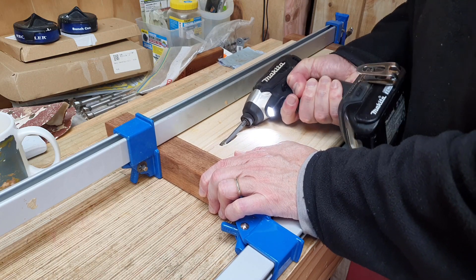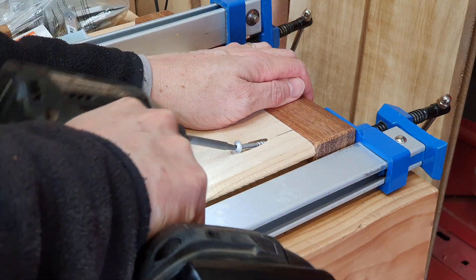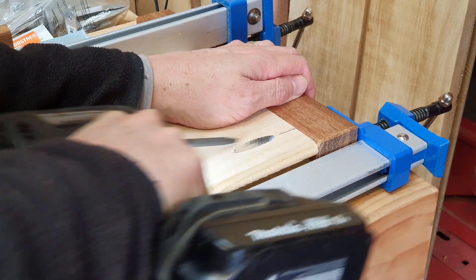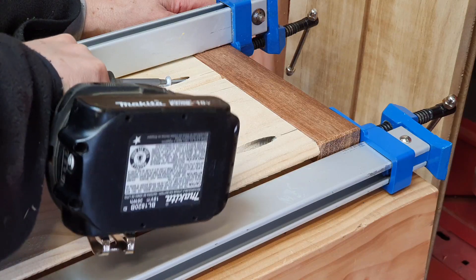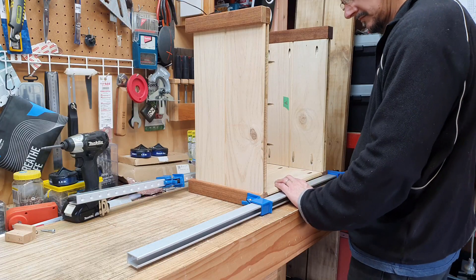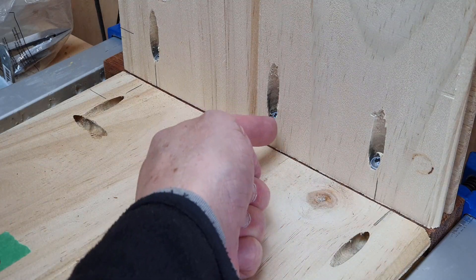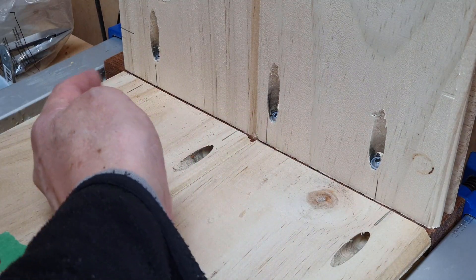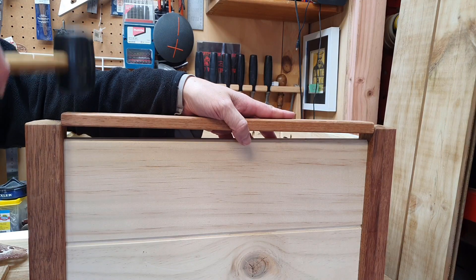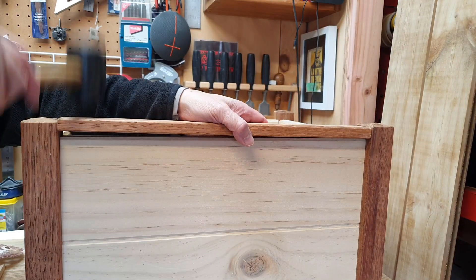Now it's time for screwing this thing together. You do want to make sure you pull everything nice and tight with clamps, otherwise it tends to separate the two pieces from the pressure from the driver. Apart from that, it's a pretty easy process of just going around and screwing everything together. You can see here how my screws are offset so that they won't collide with each other. The screws I'm using are pan head Robertson screws — outdoor ones, not the normal indoor ones you would use with another brand of pocket hole jig.